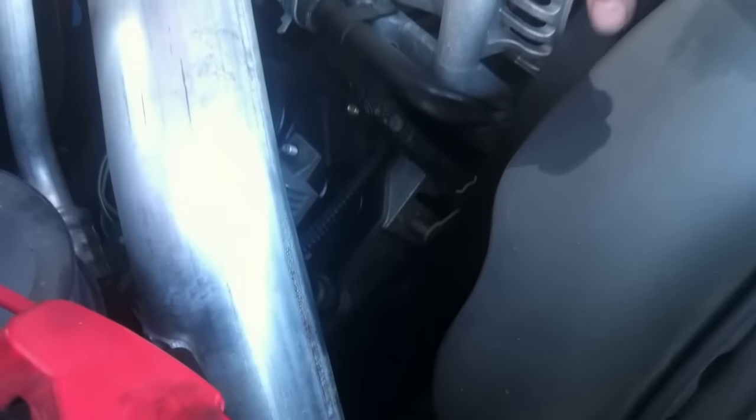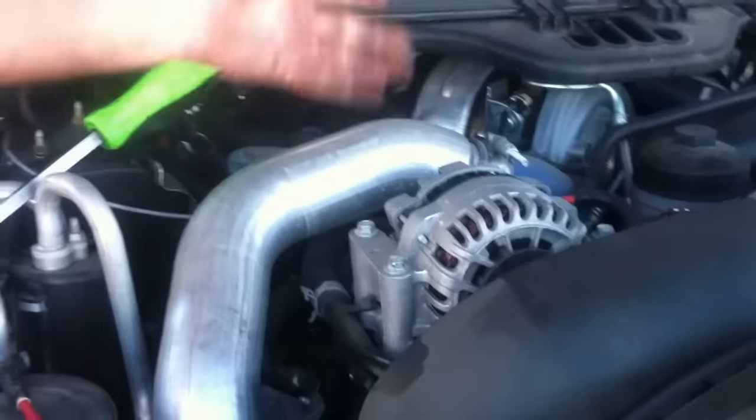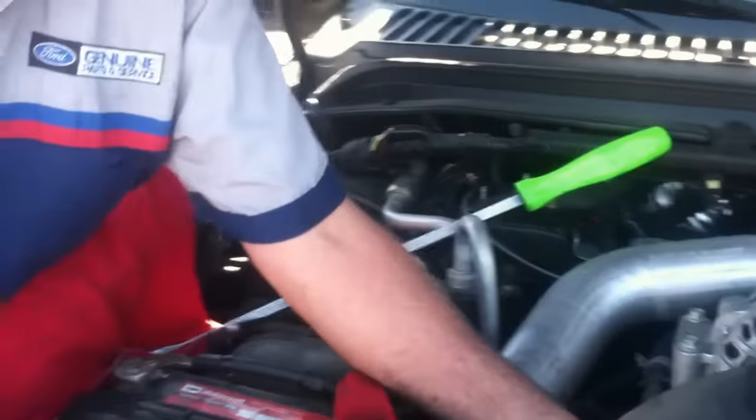So you have your belt here, and if we were doing the alternator, we can just do the alternator right here. Then once you're done with it, you would just take the belt again, pull on it — you can hear it — and then it's loose and the tension's back.